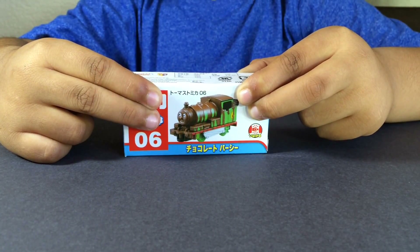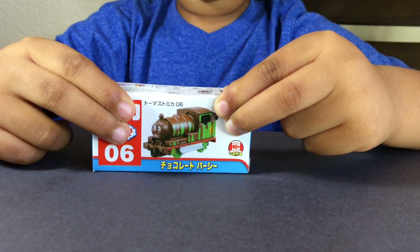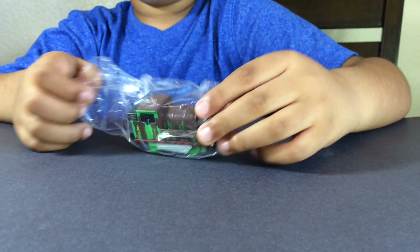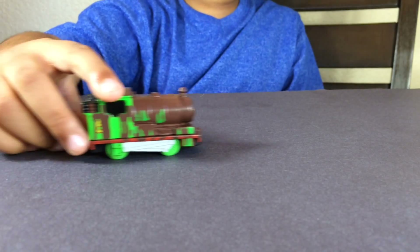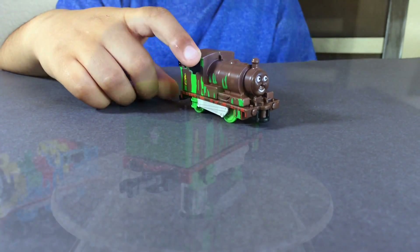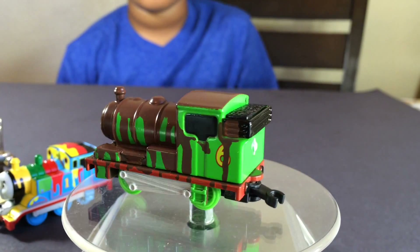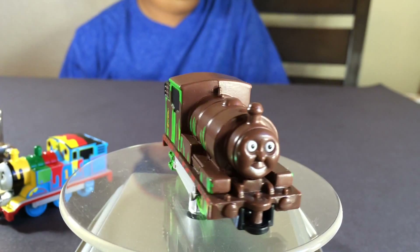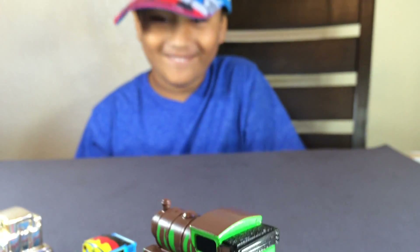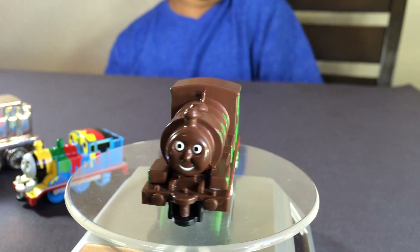And here you can see Percy — chocolate covered Percy. This one is from the Chocolate Crunch Percy movie. You can see how all the melted chocolate covered Percy. I like the chocolate! Look at this one, all covered with chocolate — I love chocolate! Percy looks spooky with all this melted chocolate all over his body. He looks cool, he looks yummy! It's because all the melted chocolate covered Percy.